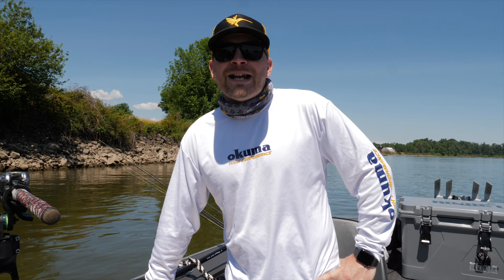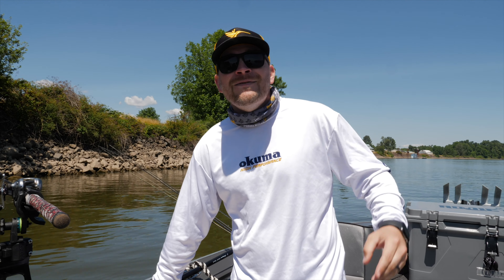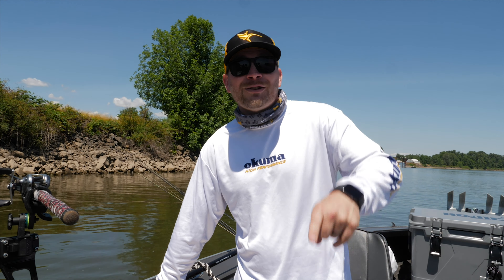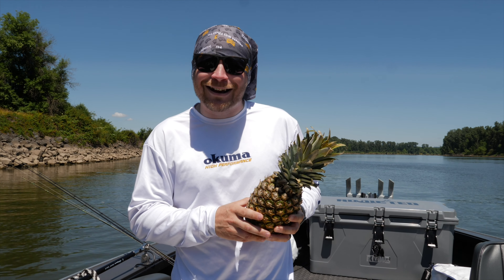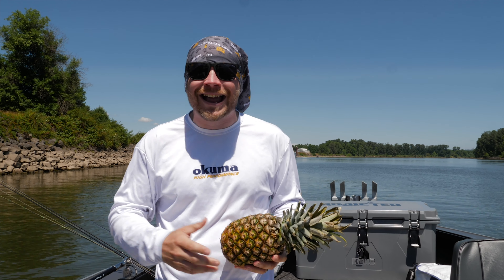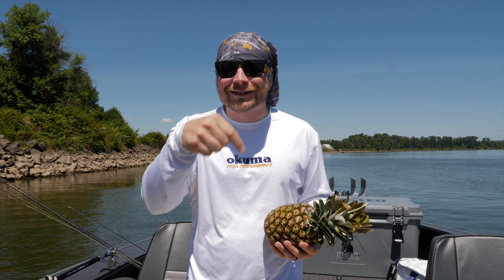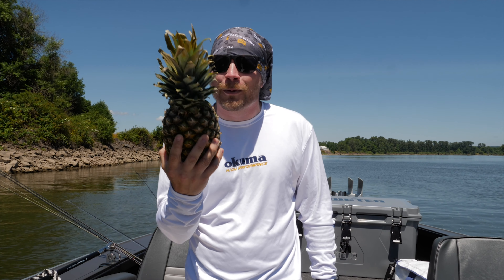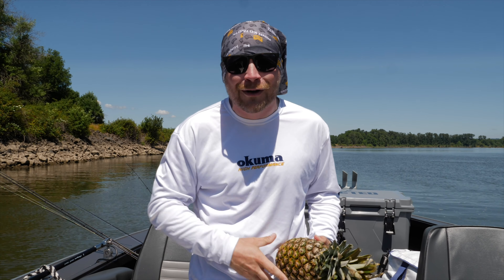Alright guys, we're super excited. We were just cruising along and we ran into someone on the bank and he offered to bring you an exclusive Addicted Fishing tutorial — so we're going to bring him on the boat. He's going to give an exclusive tutorial for you. Hey, what's up guys? Clint Laurie here from Garden Frugal. I saw these guys out here walleye fishing and I thought, what a great opportunity to show you guys how to grow a pineapple. We're going to cut this pineapple open, take a seed out of it, and show you guys how you can grow a pineapple just like me at your house. Garden Frugal, baby.